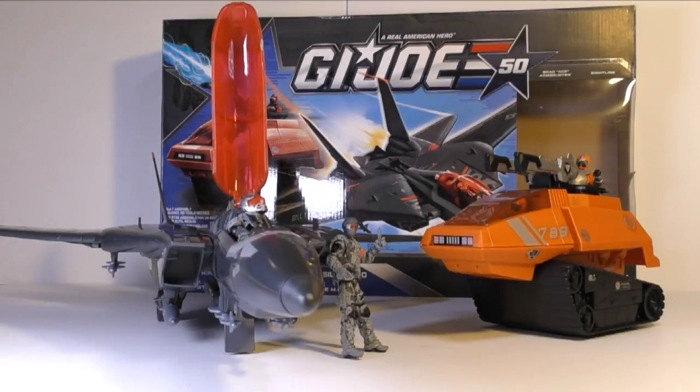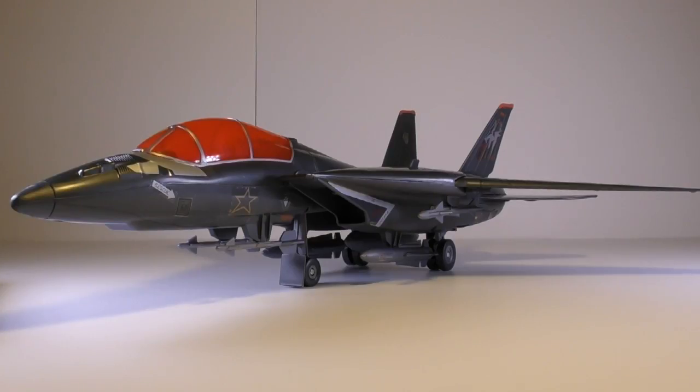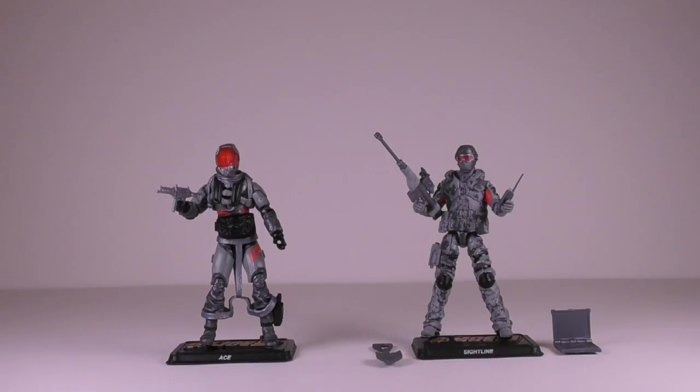Hey everyone, today on Classic Action Figures we are going to be taking a look at the 2015 G.I. Joe Silent Strike. This is Part 2 of my video review, and on this video we are going to be taking a look at the Sky Striker and the two G.I. Joe figures. Let's take a look at the figures first.